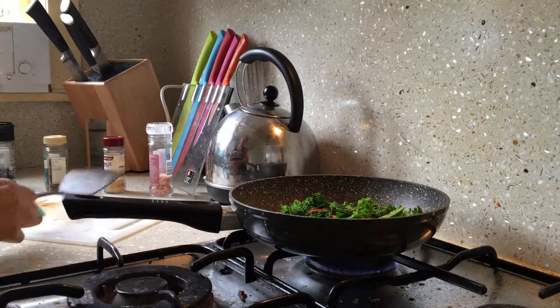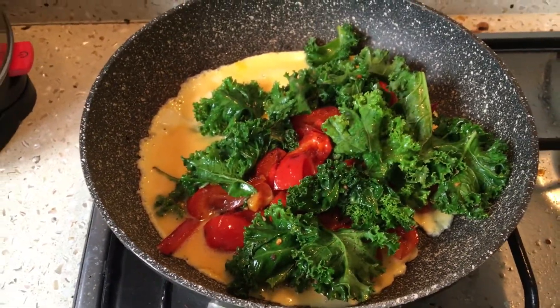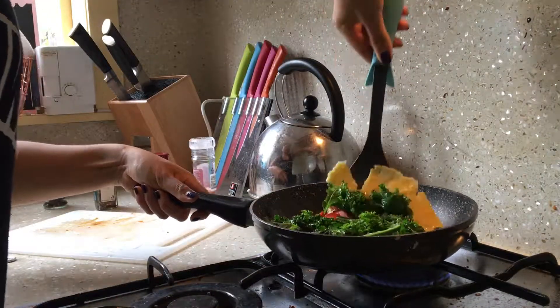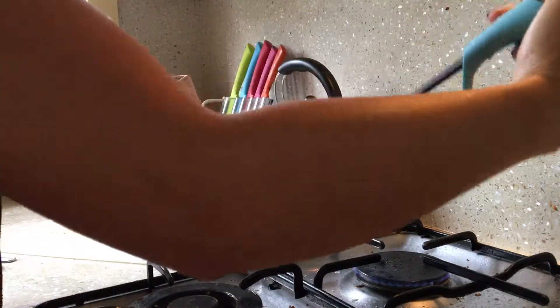I strategically leave a little space empty on one side so it's easier to flip the egg. As you can see here I'm not perfect at flipping, but it still looks pretty tasty to me and that's all that matters.